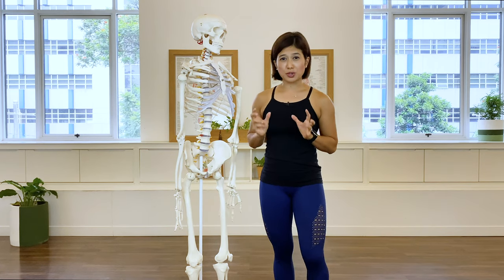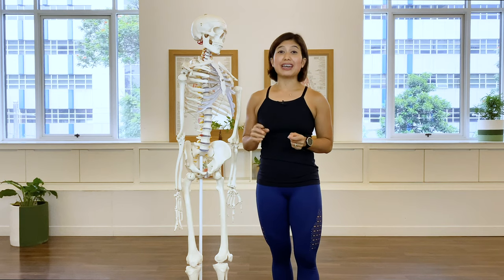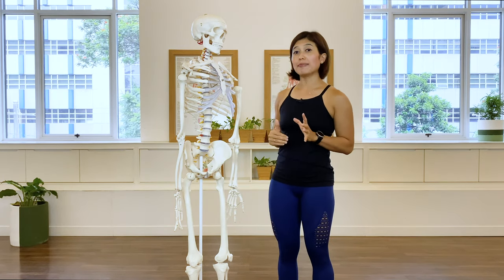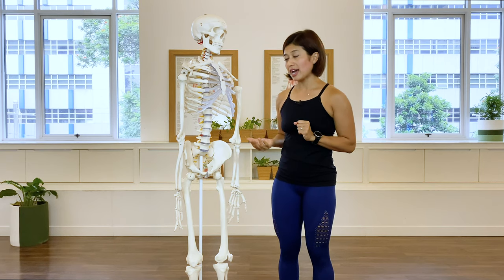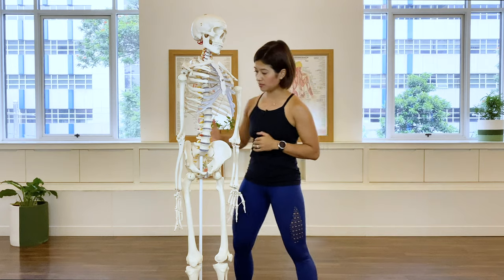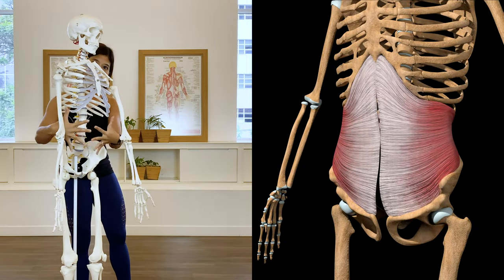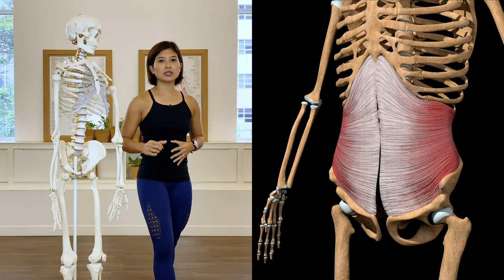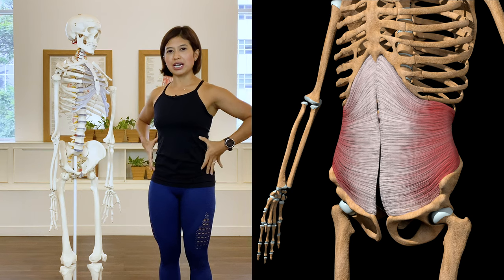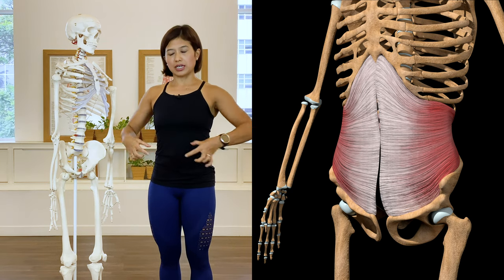Let's talk about the abdominal muscles. We all know them, but did you know there are layers? Starting from the deepest layer, we have the transversus abdominis — a corset-like muscle that wraps around the midline of the body. When it contracts, it gives you a nice hourglass figure, tightening up the center and reducing space in the waistline.